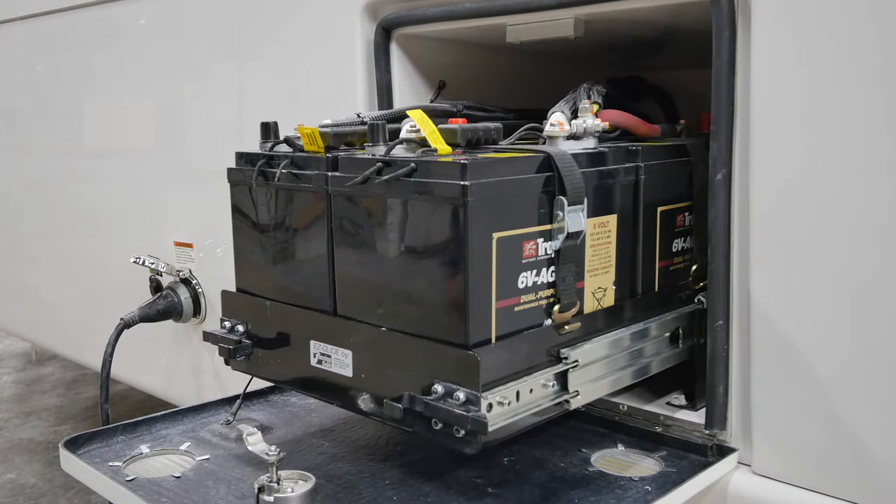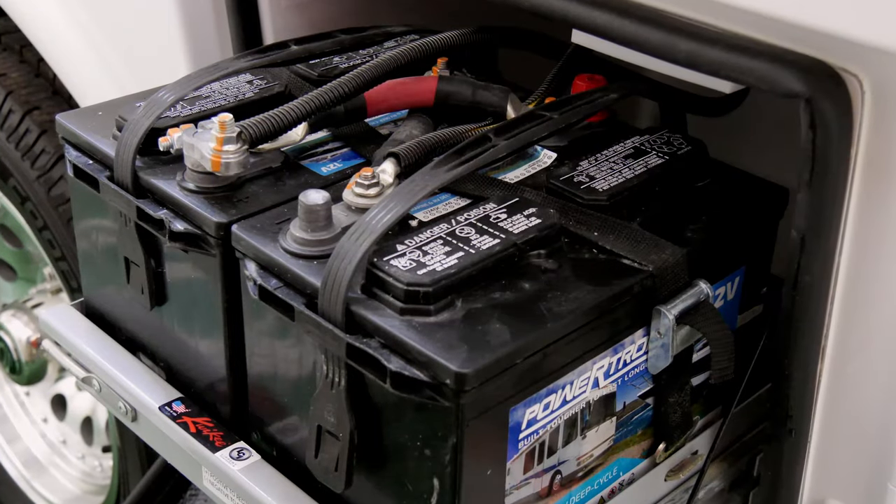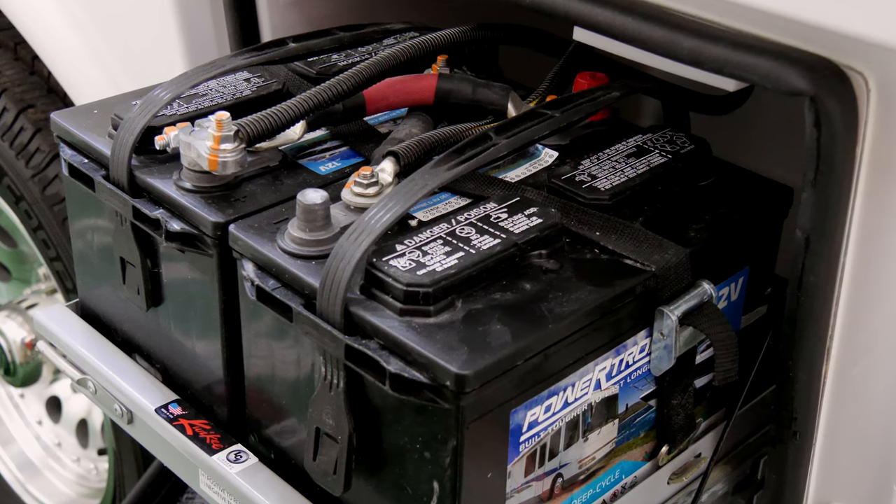Pull the tray out to inspect the batteries as needed. The standard battery package for both the Legacy Elite and Legacy Elite 2 is two 12-volt wet cell or flooded batteries.